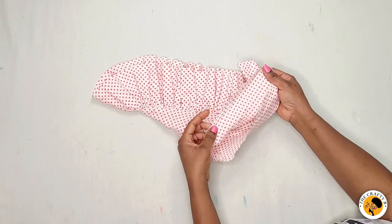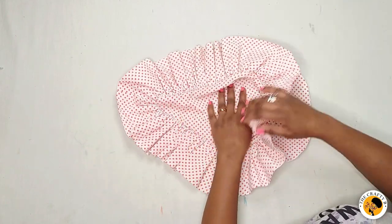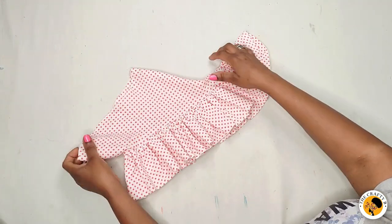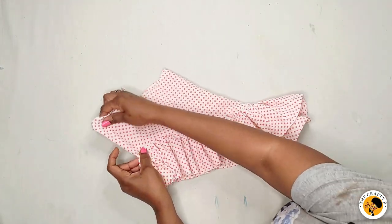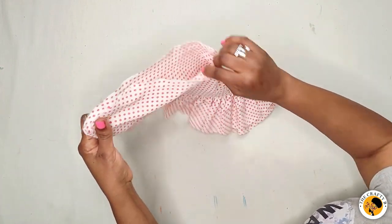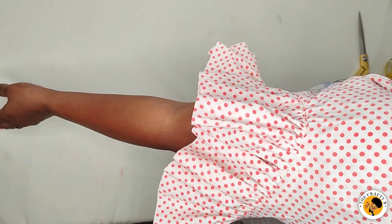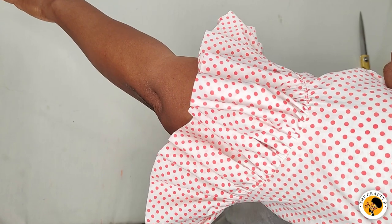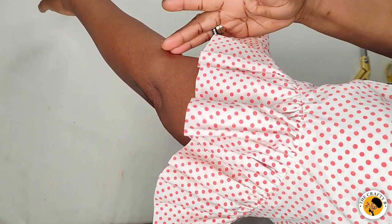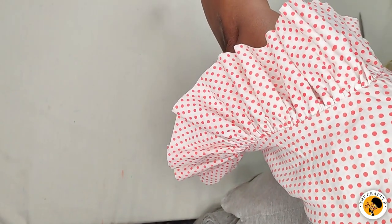I've finished attaching the sleeves together. Look how neat the inside is! Our high-low ruffle sleeve is ready — looking beautiful, elegant, so nice and neat. Let me put it on my hand and then on the mannequin. This is how our high-low ruffle sleeve looks — very beautiful. You can make the ruffles longer if you have enough fabric. Here's the side view.